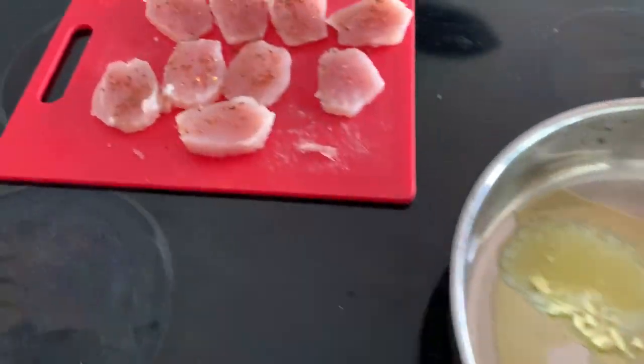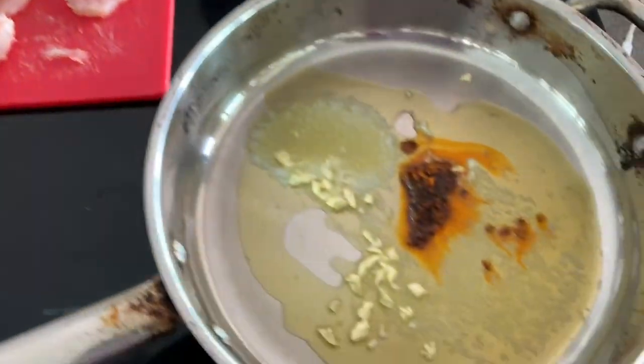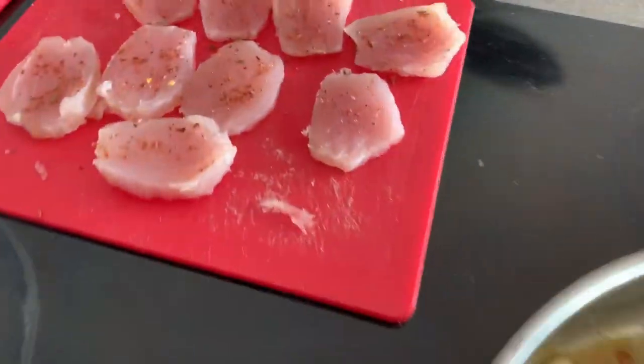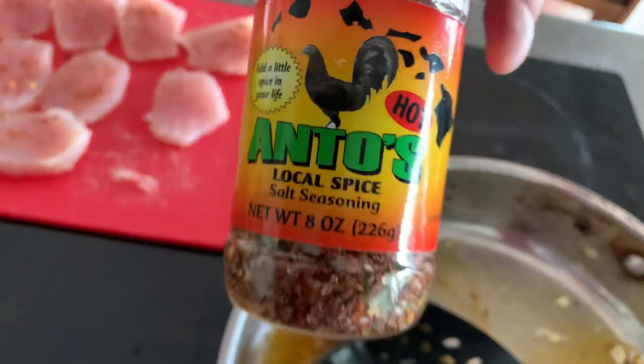I'm making my marlin medallions with my special sauce while watching Nick Morris. What you do is you cut your marlin pieces. This is what you do when you don't know how to cook — you make your own.